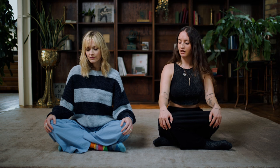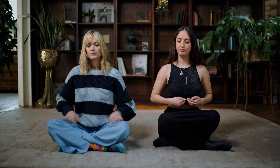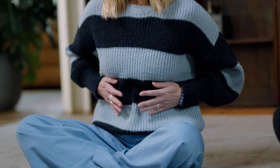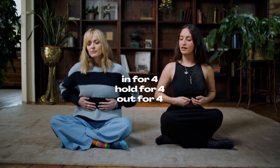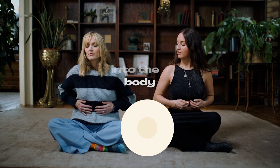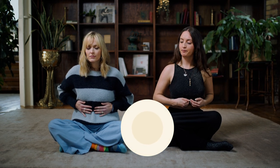Move your hands up to your diaphragm and just start to tap on your diaphragm. Find that rhythm and breathe in for four, hold for four, and breathe out for four. This is box breathing, and it's a really easy form of breath work that gets you into the body and out of the mind. Just keep recycling that breathing as you're tapping.